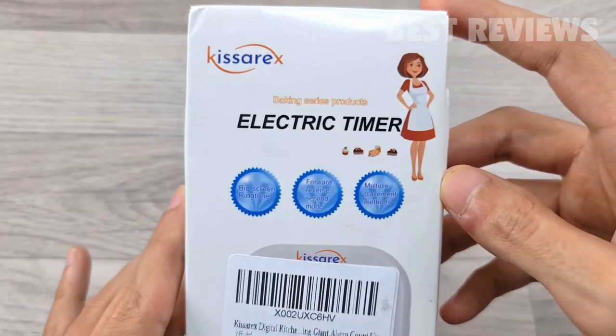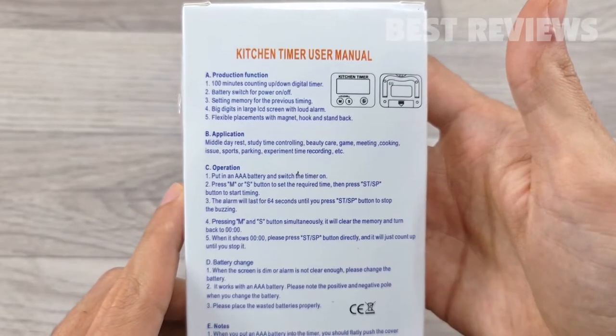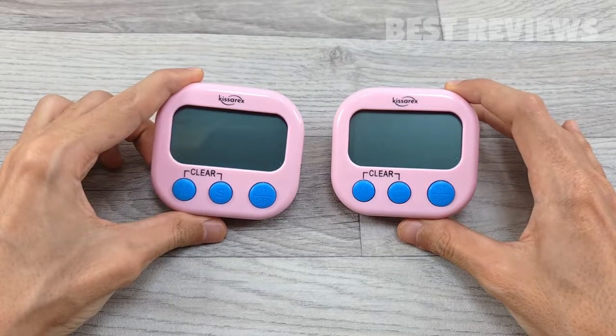Hello guys, welcome back to my channel. Today's video will be unboxing and review the Kisarex digital kitchen countdown timer. In the box, you'll get two digital kitchen countdown timers.